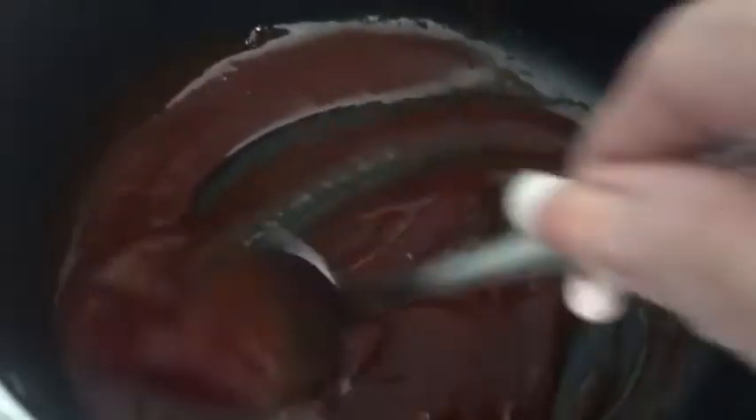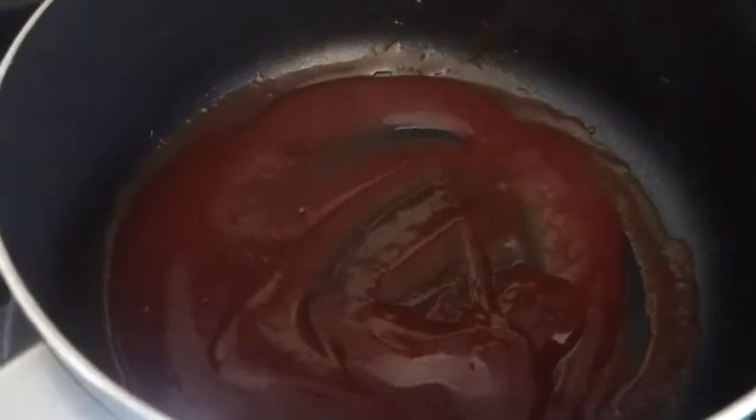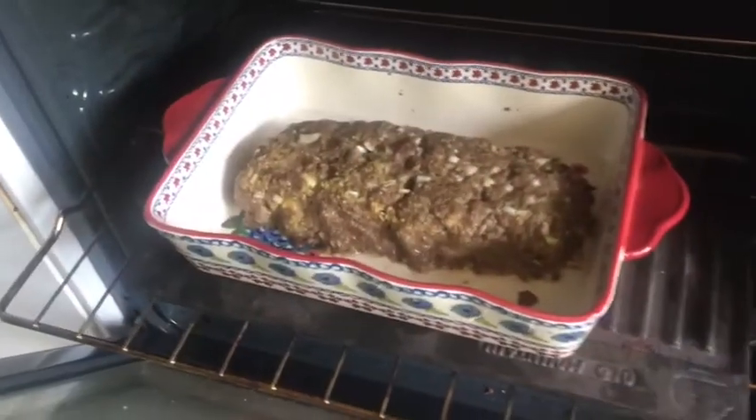You can taste your sauce too. If you like it sweeter, add more sugar; if you prefer less sweet, add more red wine vinegar. This is really good sauce. It's already heated up and mixed, so I'm taking it off the burner. When my meatloaf is almost done — about 10 to 15 minutes before taking it out — I'll put the sauce on.